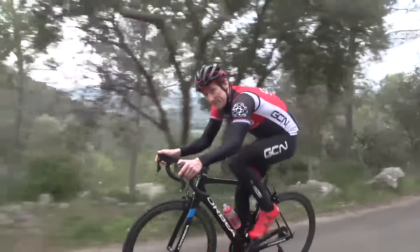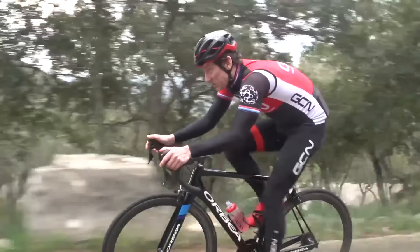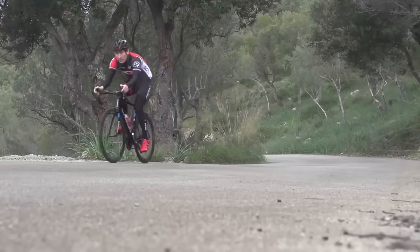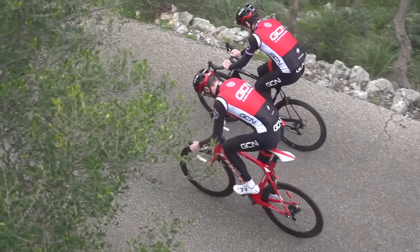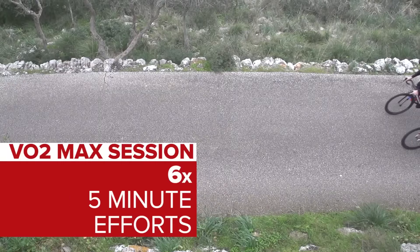This one is a bit of a classic, and it's designed to increase your power at VO2 max — so your power for about five minutes in duration. It's preferable, of course, to do this on a five minute climb if you have one near you, and it really is very simple. After your warmup, you're going to do six lots of five minute efforts on the climb.